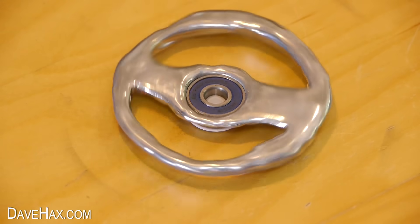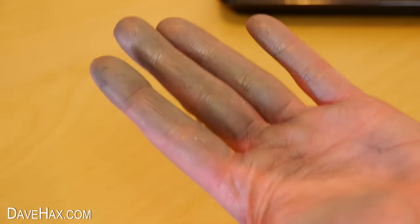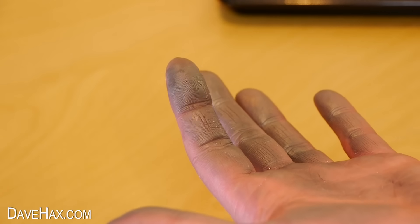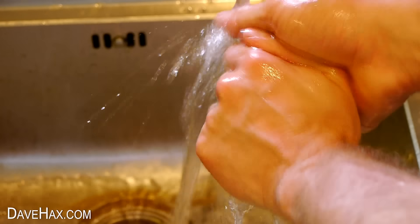Unfortunately if you handle Gallium too much it rubs off on your skin and you get this discolouring, which isn't very nice. So it's not ideal for fidget spinners. But if you wash your hands with soap and warm water it should all come off.